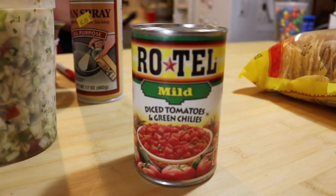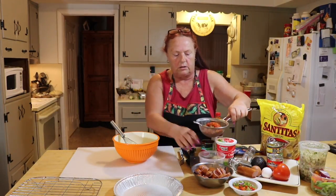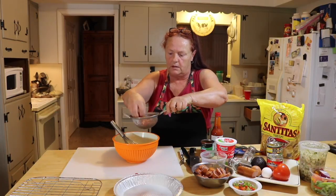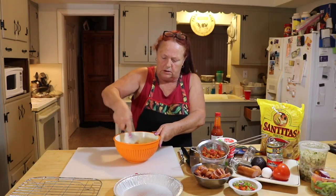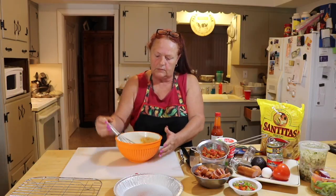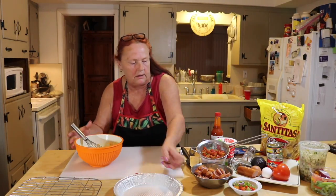I use Rotel tomatoes with diced chilies. I kind of took the water out of it and I'm gonna put a little bit of these tomatoes in here. Then we'll spread all the tomatoes and chilies along it while we make it. So the eggs are ready — it's just eggs and tomatoes and chilies.